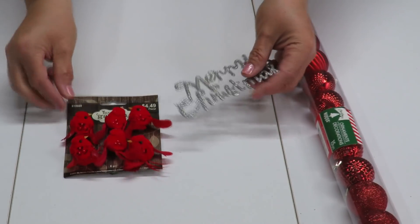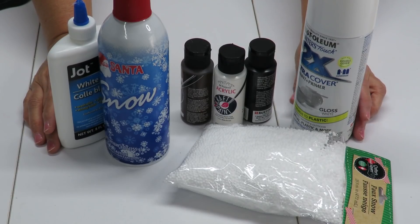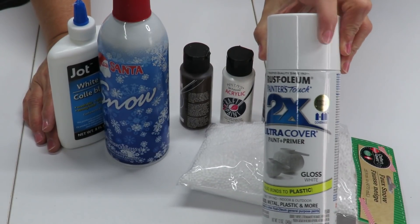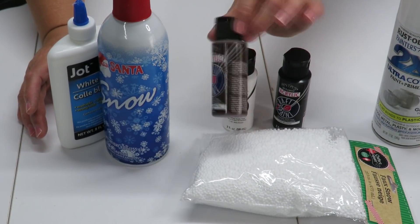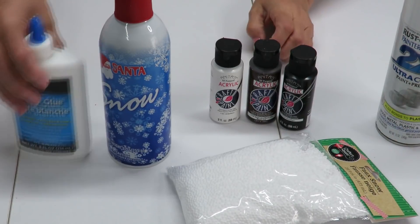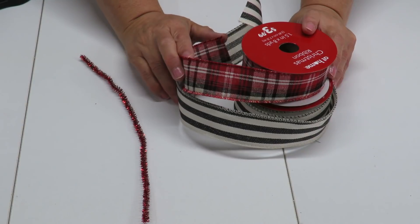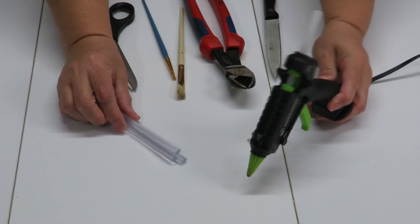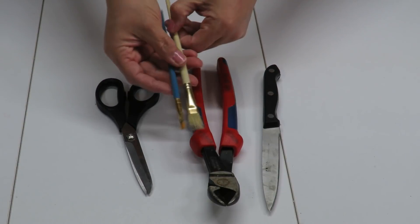I'm going to take those twig wreaths apart to decorate my base. To further decorate, I will use these mini ornaments from the Dollar Tree, these little red birds, and this little Merry Christmas ornament I had left over from last year. To paint the birdhouses, I'll use acrylic paints — white for the main body and black for the roof. I also have faux snow, white glue, spray snow, ribbon, and chenille wire for a bow.